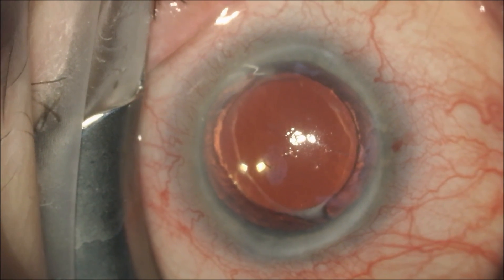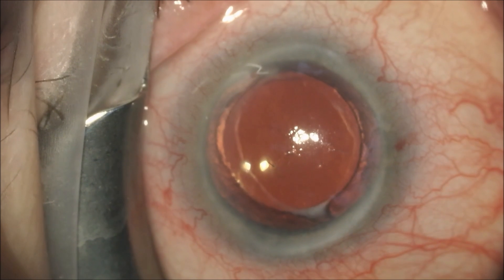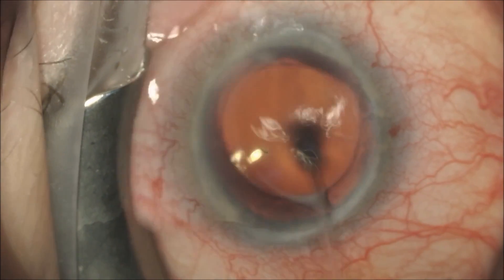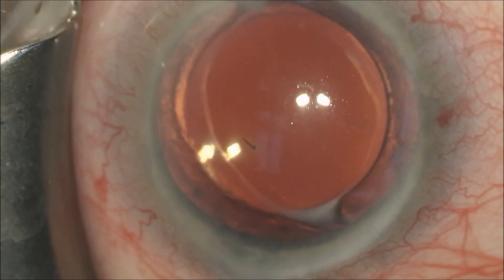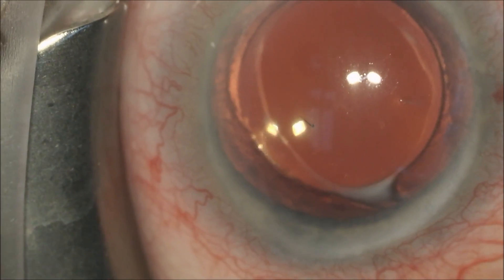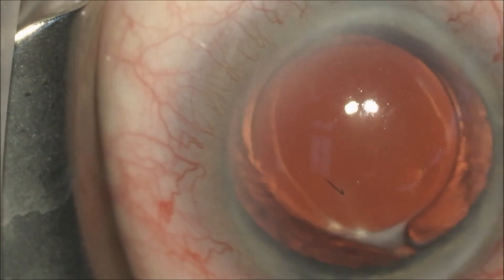You can see it with the barb in the clear cornea at the front of the eye. I've just irrigated the surface of the cornea with balanced salt solution. We will now zoom onto the cornea.